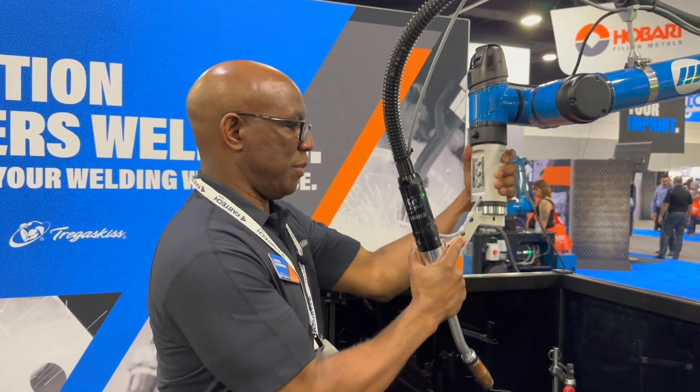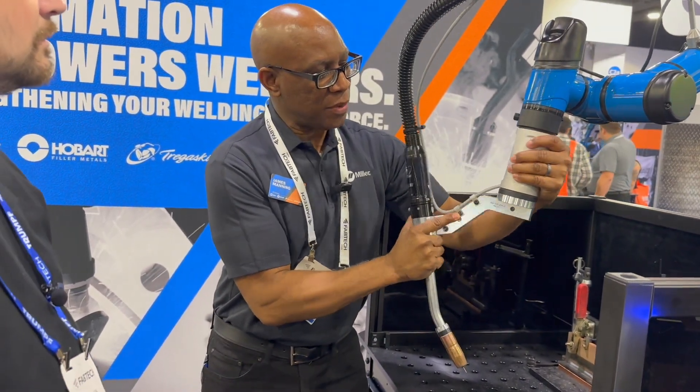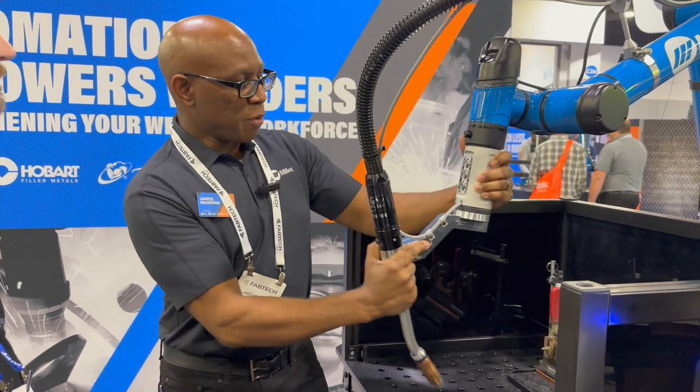So we just grab it and move it. We have the enabler switch on the back here — once you press that down it gives a little pulse, so it's locked in until you pull that back.